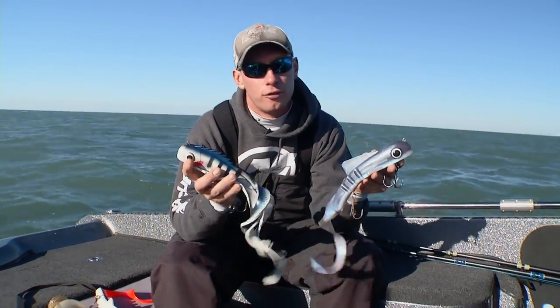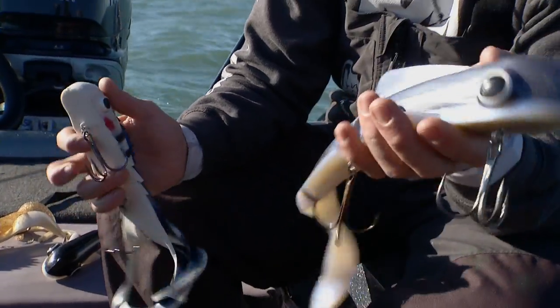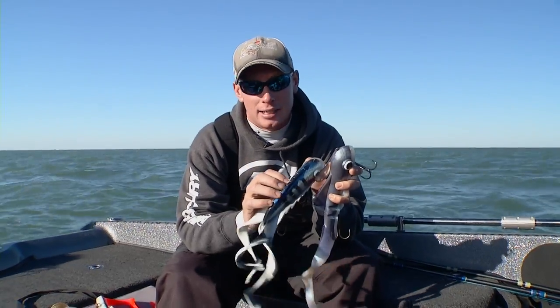We're out here on Lake St. Clair. It's early fall. The name of the game out here is Big Rubber. Now we got two different baits we were using primarily: a Pounder Bulldog by Muskie Innovations and a Husky Medusa by Chaos Tackle.